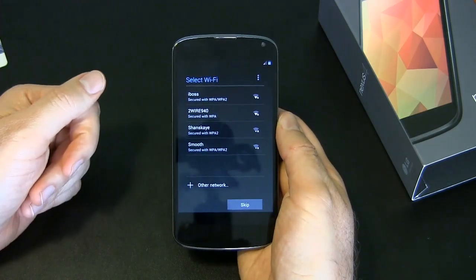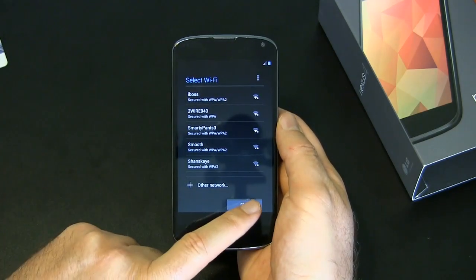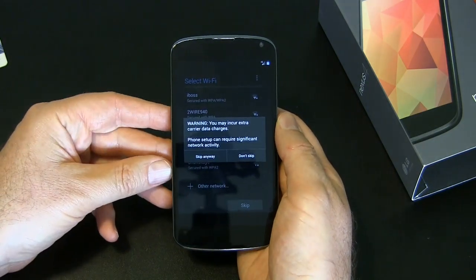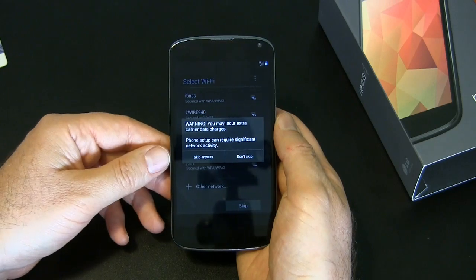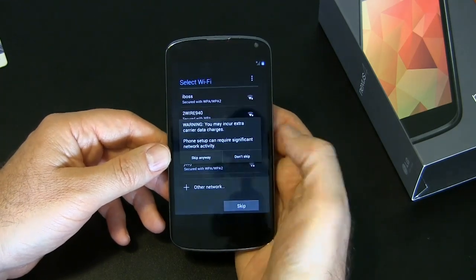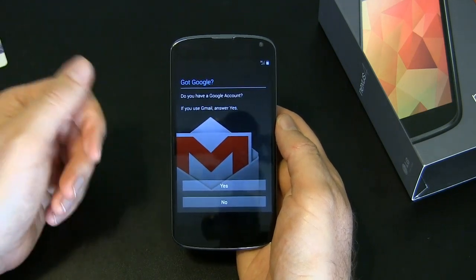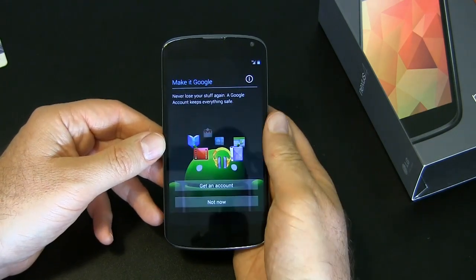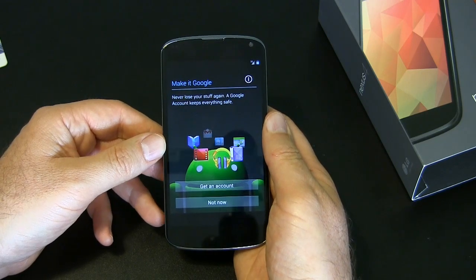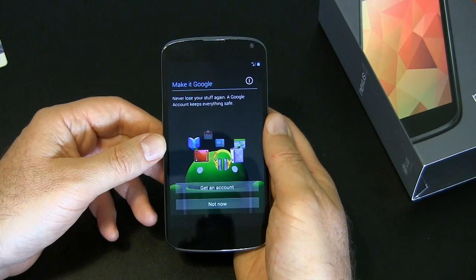It comes up to a list of Wi-Fi networks. You can join that and set up your Google account if you want, or at this point you can skip it. They're telling you you're going to use your data plan data, so just be careful about that. Skip anyway, or jump on your Wi-Fi network. Setting up your Google account — you'll want to do this if you do have it set up. It tells you they'll back up all your stuff on your Google account.